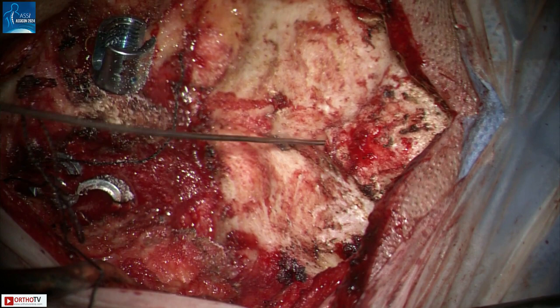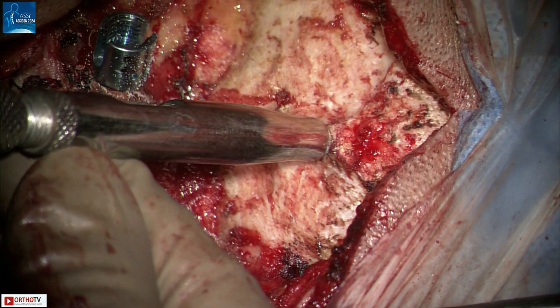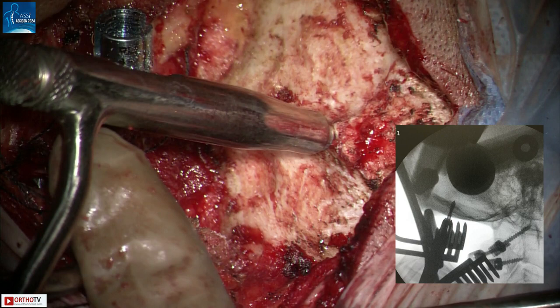After every pass, the hole is checked with a ball tip feeler. If the inner table is intact, the drill stop is increased by 2mm. Generally in the midline, we have to increase this a couple of times to approximately 10-12mm to break into the inner table. We recommend doing this in a stepwise manner to prevent inadvertent injury to the dura or other vital structures.